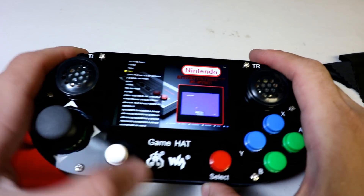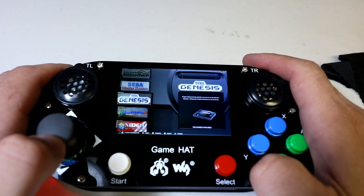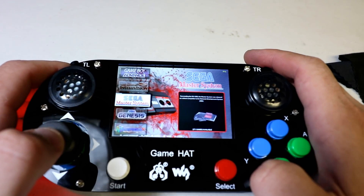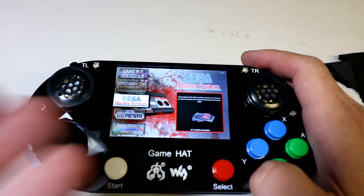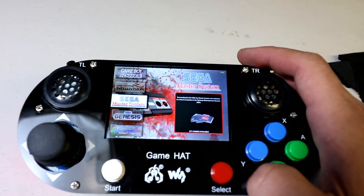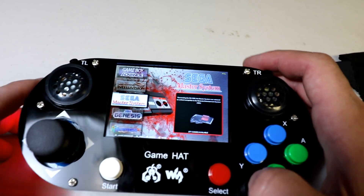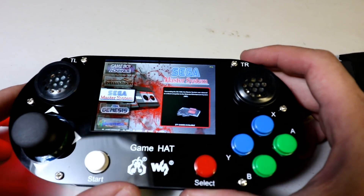So there you have it — I mean this seems pretty cool when you think about it. You can just take an image and have an awesome portable gaming system. I have a 128 gigabyte image in here so I have like 12,000 games on here. Total cost — it's about 55 bucks for the hat.